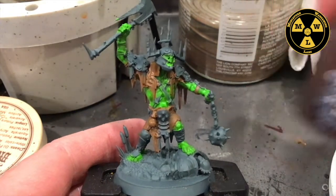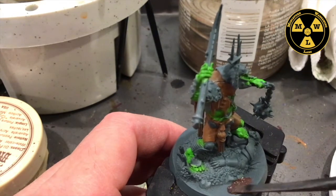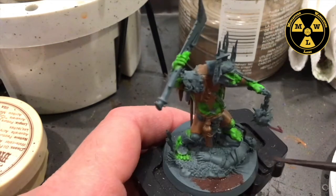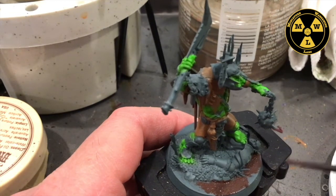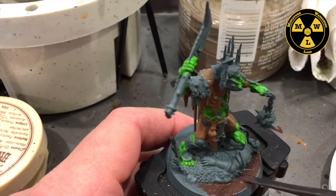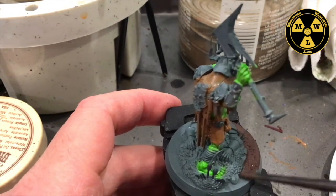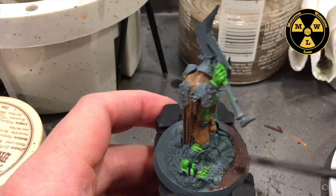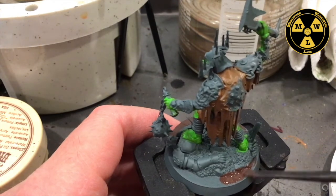Now I'm going to put on some Sterling Mud to texture up the base. You can also use some Elmer's glue, PVA glue, and some sand. I'm going to get this tool here and spread it around. I want to shove Sterling Mud into the join between the base and the actual plastic model to try to get it a little more seamless.